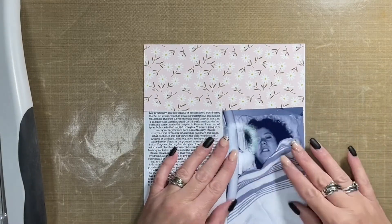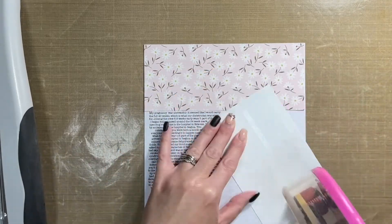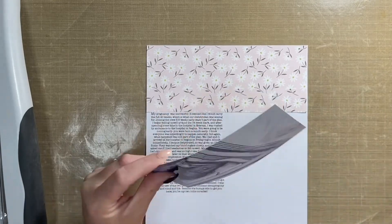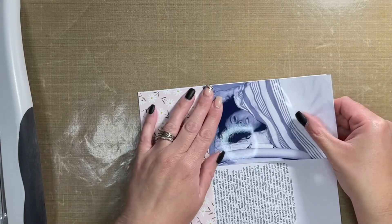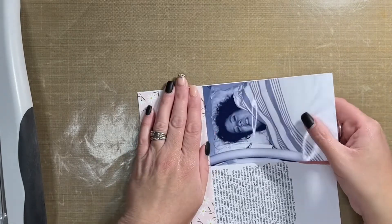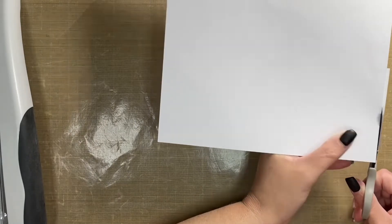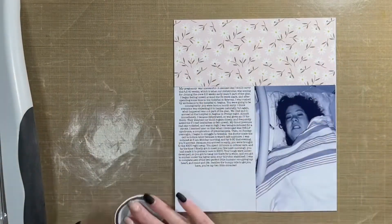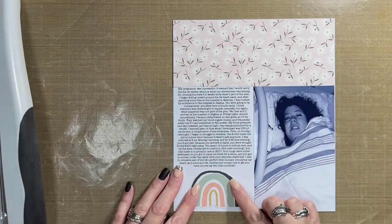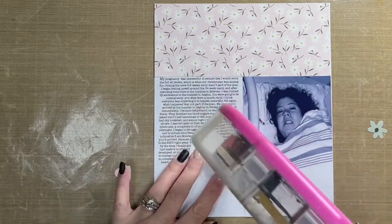My layout measures seven inches wide by eight and a quarter inches tall. It's going to be outside of the page protector in my album, which is the same size as a page protector from Ellie Edwards — I'm just keeping everything the same size. The base is plain white cardstock, and on that I added my typed journaling, which I typed out on my computer and printed with my printer.